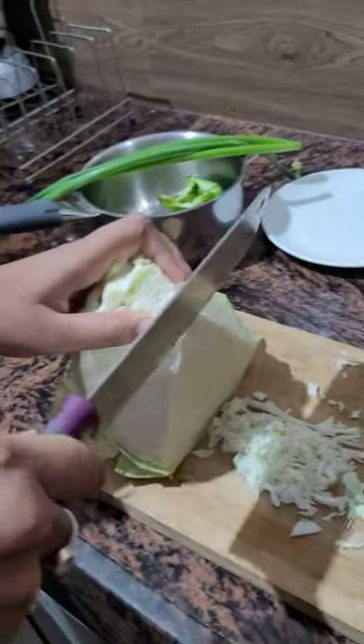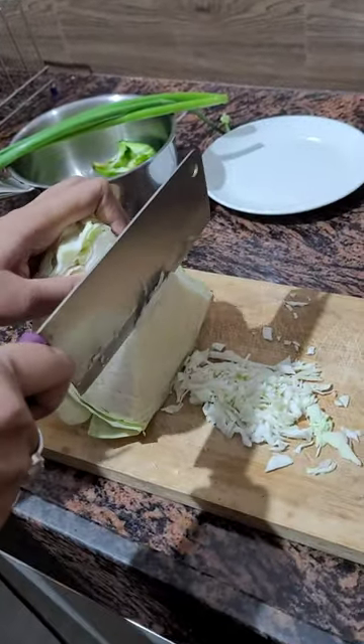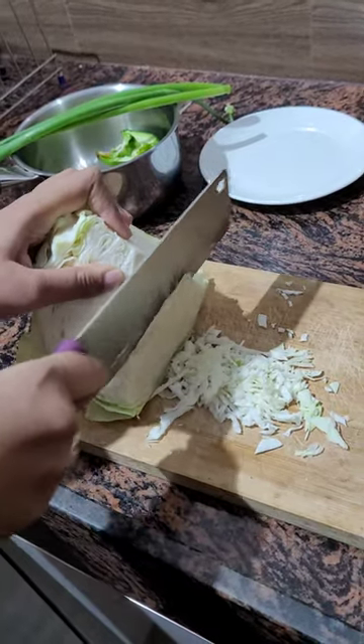Hello everyone. Welcome back to the lovely life of Simi. In this video, I am sharing the recipe for manchow soup.